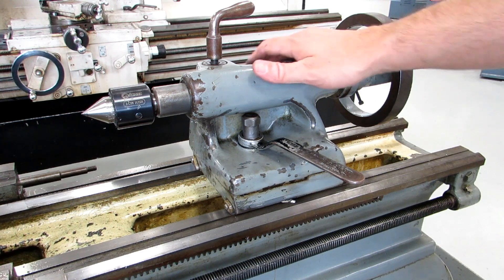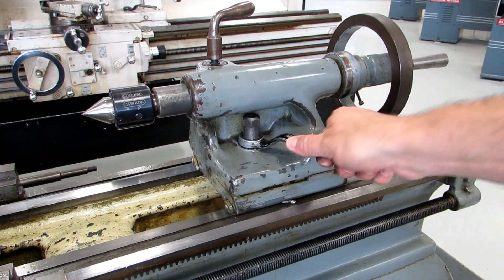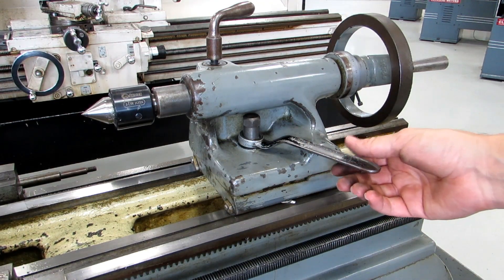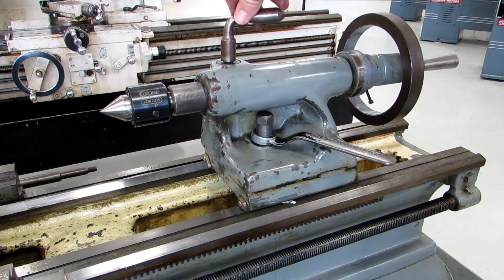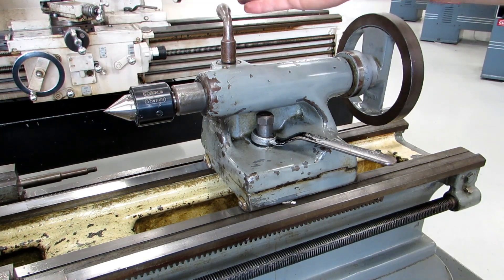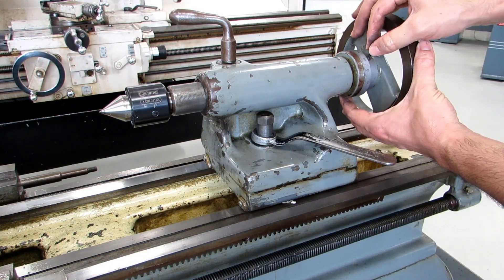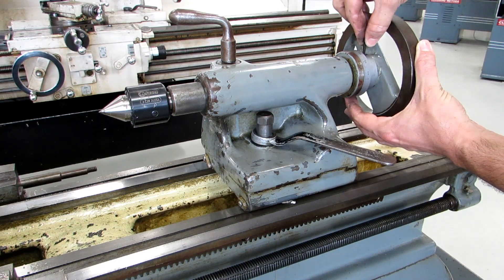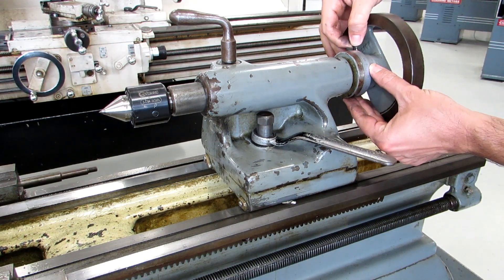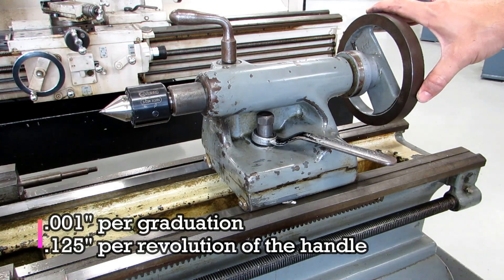The tailstock on this machine is typical of an older machine — you have an actual nut that locks it instead of a cam lock. It's a little unwieldy but not too bad once you get used to it, and the wrench is captured so you can't lose it. This is your quill lock, just like on any other tailstock — it allows you to lock the tailstock into position when using a live center. If you're drilling or using any other Morse taper tool, leave it unlocked so you can freely move the quill. The tailstock also has a dial — each mark is one thousandth of an inch, and it's 125 thousandths per revolution, or one-eighth of an inch per revolution.